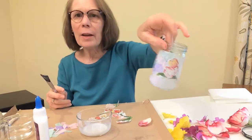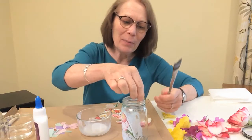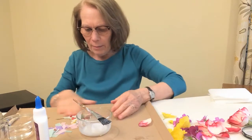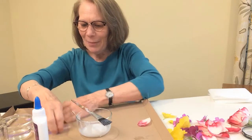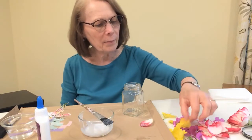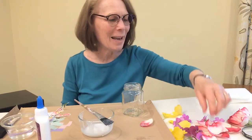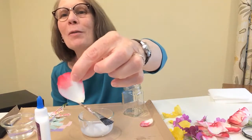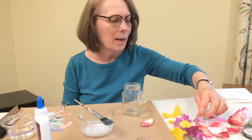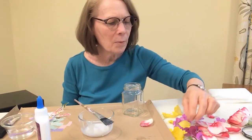I went outside in my garden and walked around and found some blooming flowers. You might have to go to a neighbor's house and ask their permission before taking any petals from their flowers. I found some evening primroses — beautiful yellow ones blooming today. My roses are blooming too — that's a real rose petal, and it smells so pretty! This is from a type of little geranium I have — I thought these colors all went pretty well together.